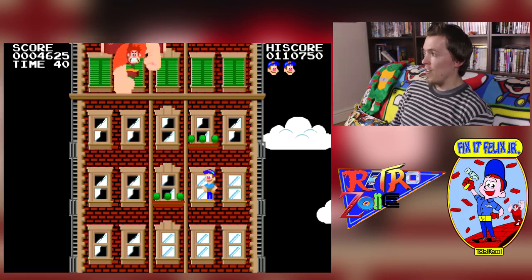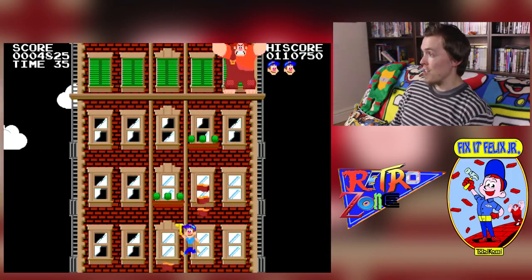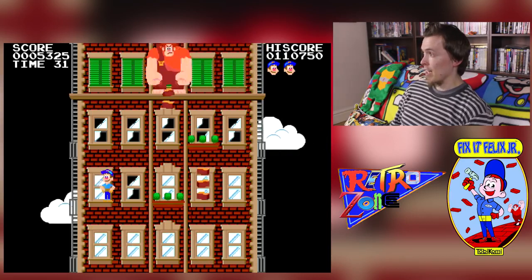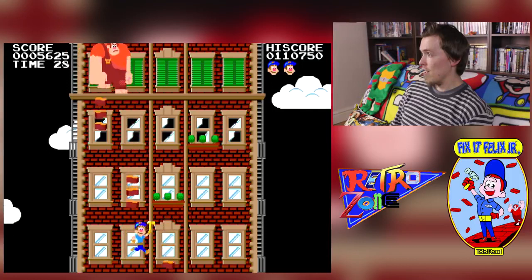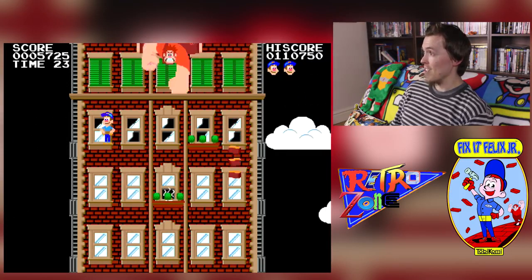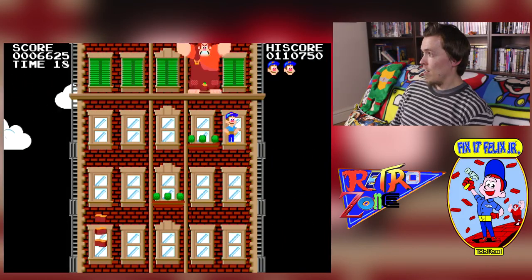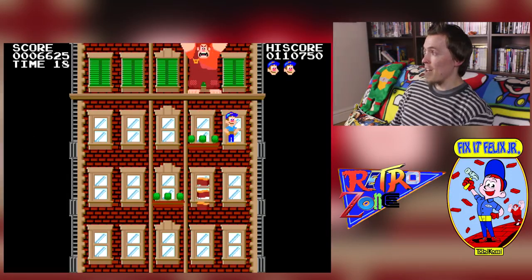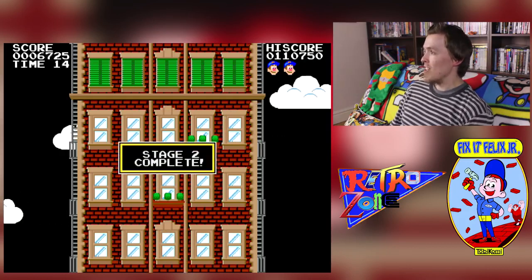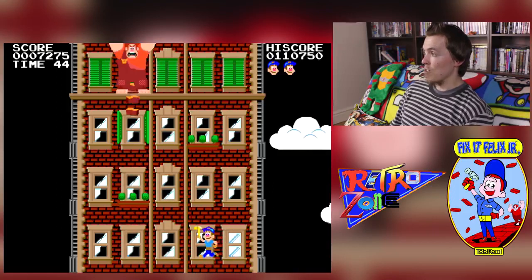On the second floor they've added a potted plant to slow you down, because you can't jump through them to get to the next floor. What I love about the game is that it's just a classic pick-up-and-play game. You don't really need to tell people much about how to play it — it's literally fix the windows, press A, dodge Ralph. Done. Anyone could really play this.